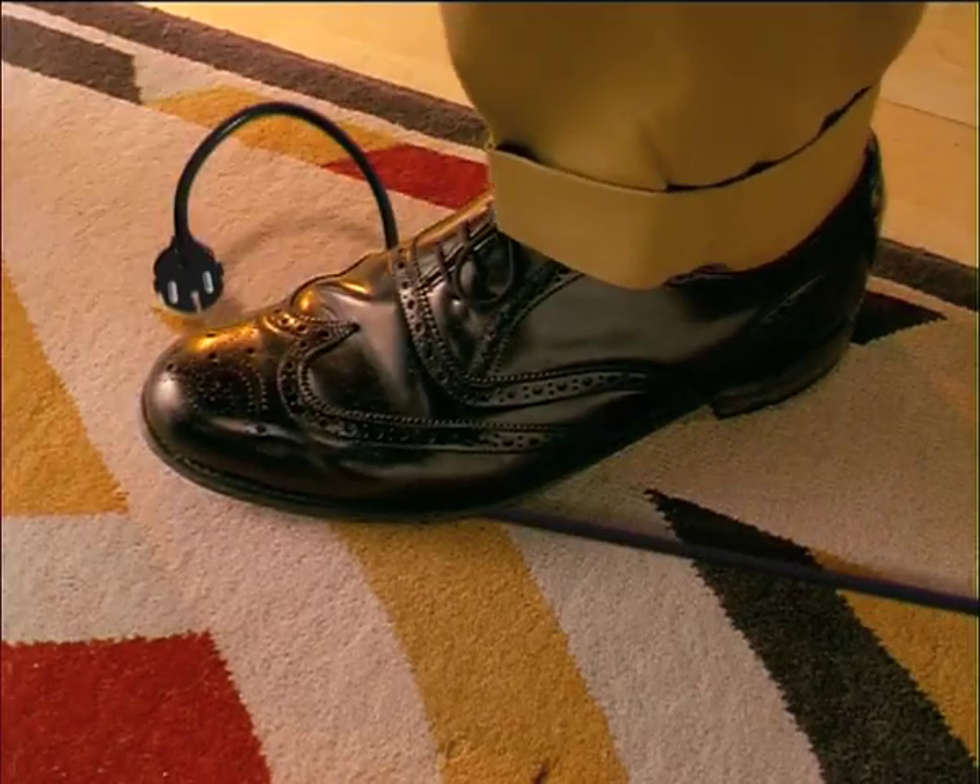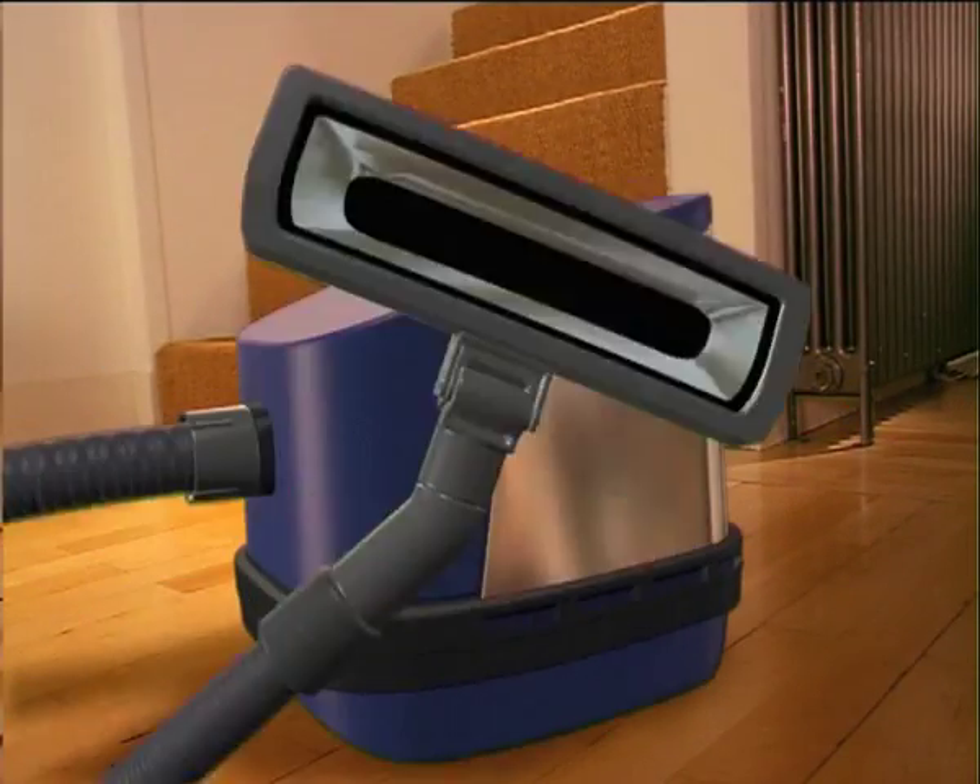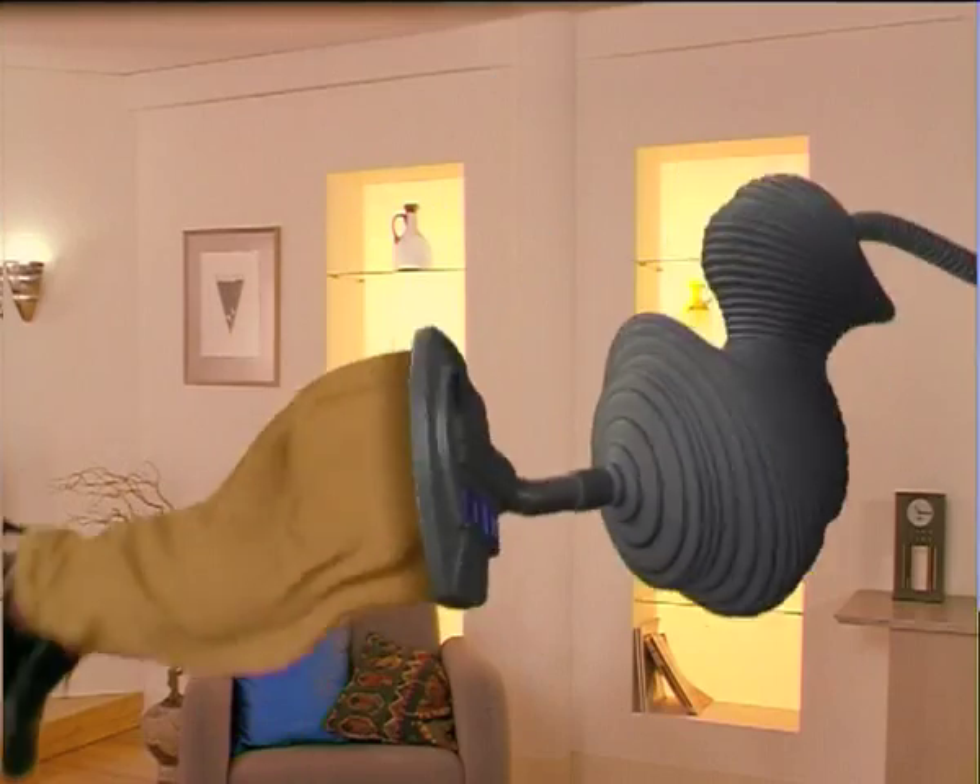And don't forget... whoops! There you are, the automatic cable rewind. To say nothing of the extremely powerful and very efficient... Suction!